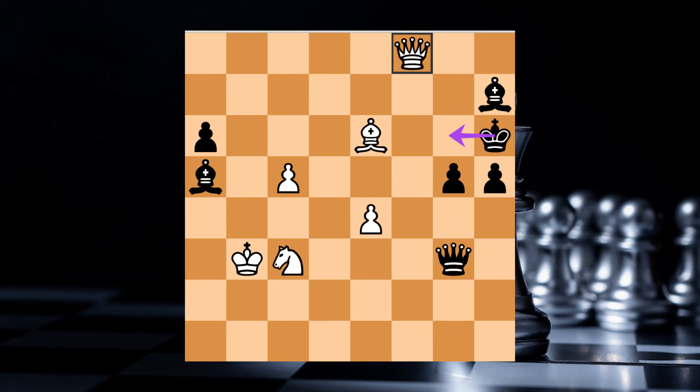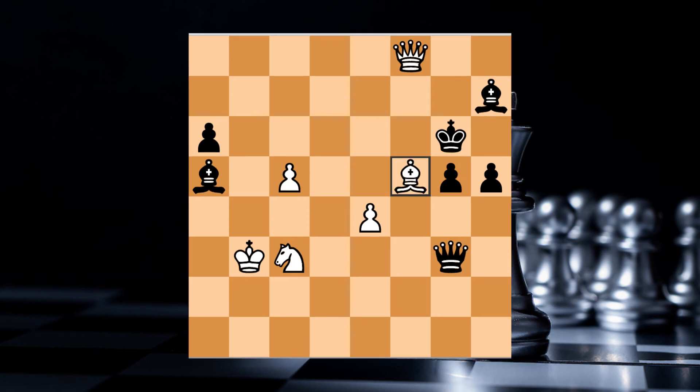Now he has a checkmate. He has a checkmate for the king. If you want to check this out, please type in the comments. If you want to check this out on this channel, we will be happy. So if you liked this video, please like, share, subscribe and click on the subscribe button. We will see you in the next video!